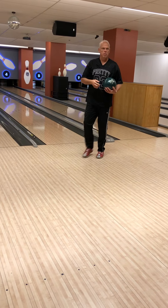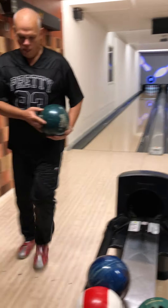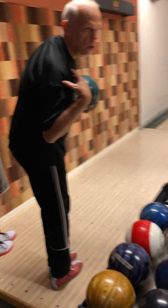It looks good, right? It looks easy also — it is easy. Let me show you here. My five-step delivery, like this. I am covering the ball. My shoulders are tilted a bit backwards.